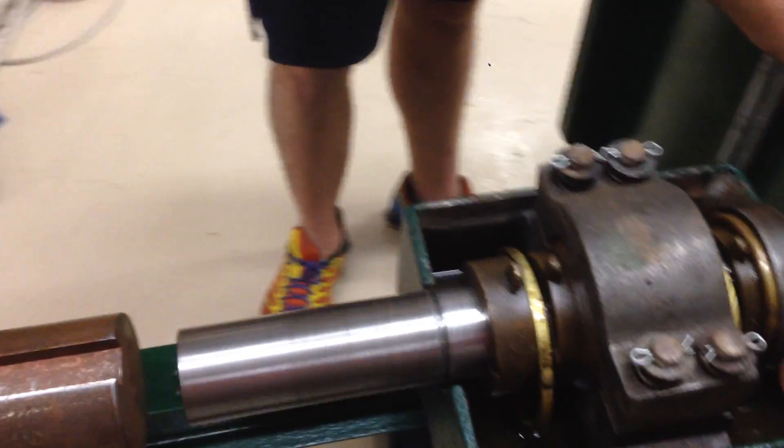Whoa, feel the suction here! Whoa, nice. Hey, you can hear it down here too. Trying to pull.